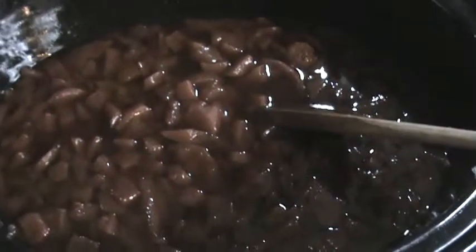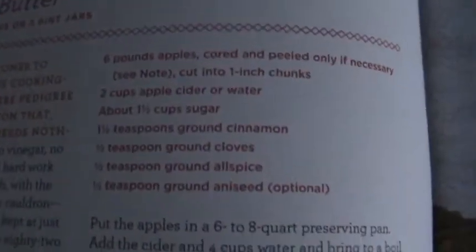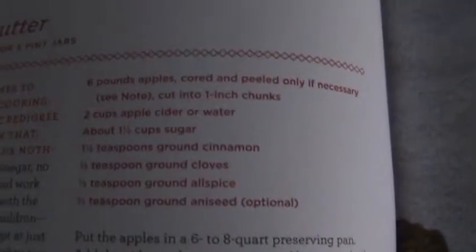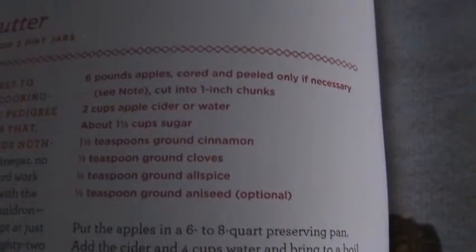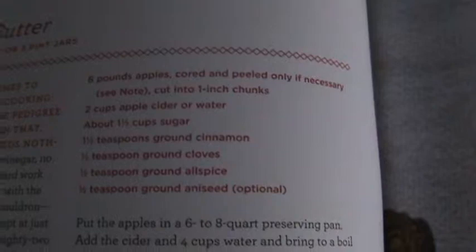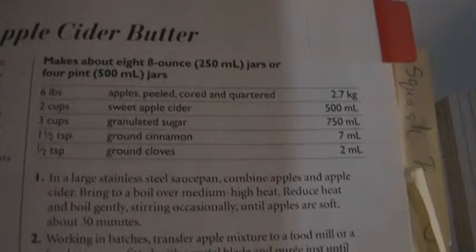I found this awesome book — forgive my messy stove, I've been canning like crazy. This is the picture inside and I'm using their spiced apple butter recipe, just using the pear version. It calls for six pounds of apples, two cups of apple cider, one and a half cups of sugar, cinnamon, and cloves. I didn't have any allspice so I left that out, and the aniseed is optional. I also checked my Ball recipe and it is almost identical — the measurements are nearly exactly the same.